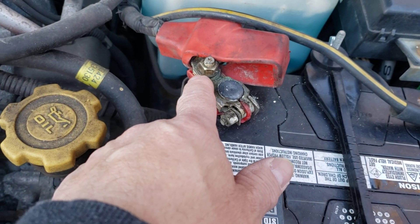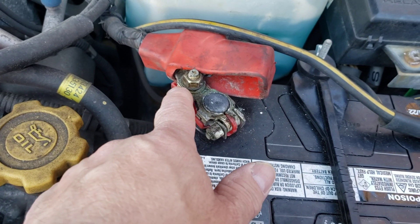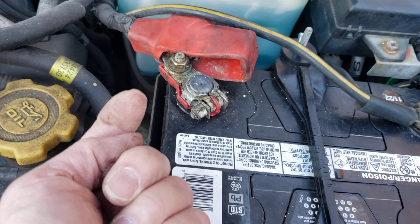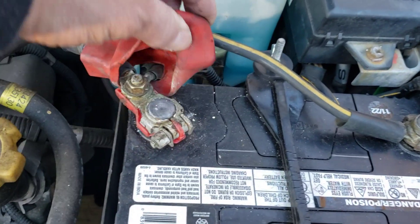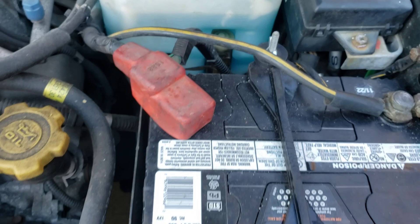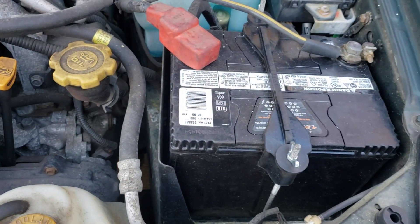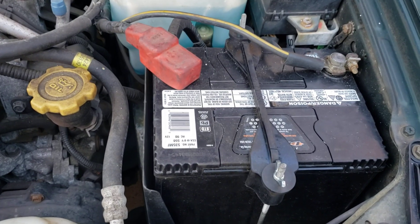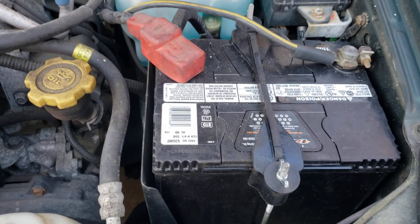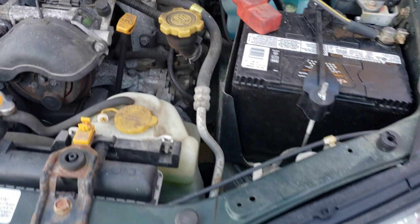Off to the store — we're going to be changing that terminal. That nut right there, sometimes they're a little rough, you might have to cut it off. Otherwise the new terminal should come with a little stud and you just replace those two little terminals onto the old one. Alright, that's it — battery terminal 101. Thanks for watching!